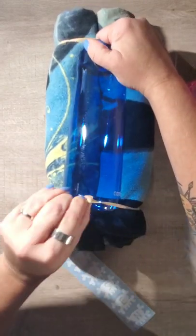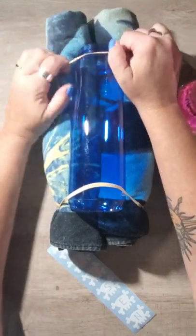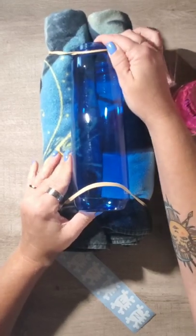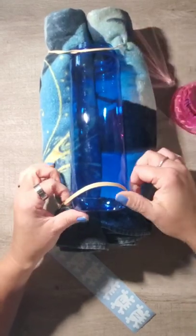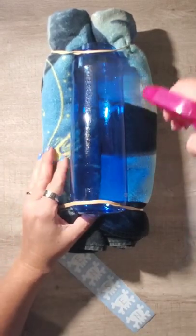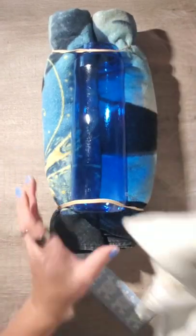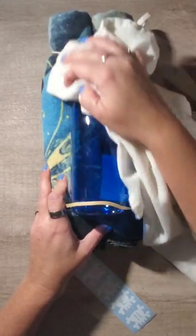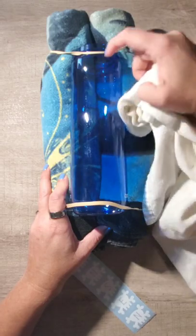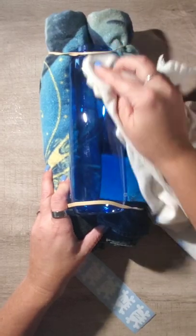One of the reasons I like using the towel and rubber band technique is because I can use the rubber bands to help hold my water bottle down and get it lined up where I want the center to be. On this water bottle there's a small seam that runs right there, and I'm using that as my center point.